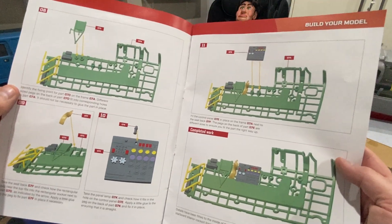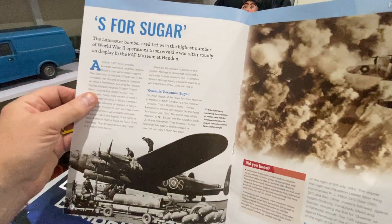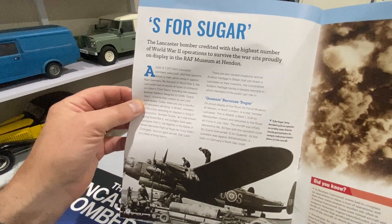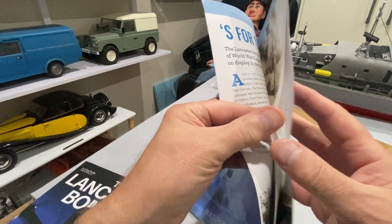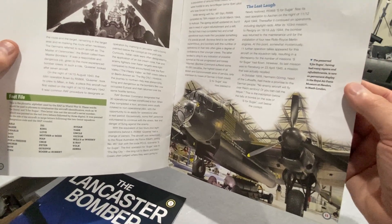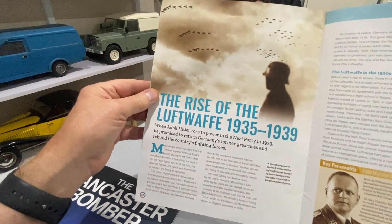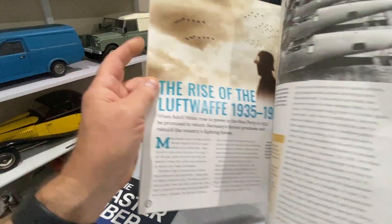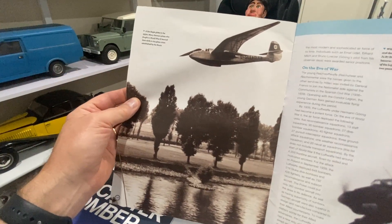The instrument panel, control panel - that's what it's going to be looking like. And a little article on S for Sugar, a very famous Lancaster Bomber subject to many models, which still exists today in the Royal Air Force Museum at Hendon. Then a little article about the rise of the Luftwaffe, where they were learning to fly in gliders.